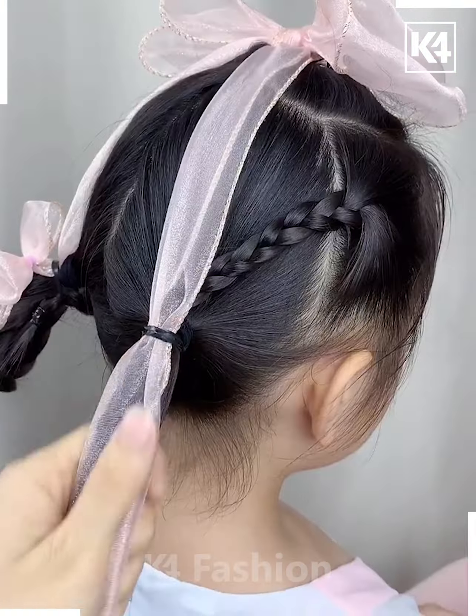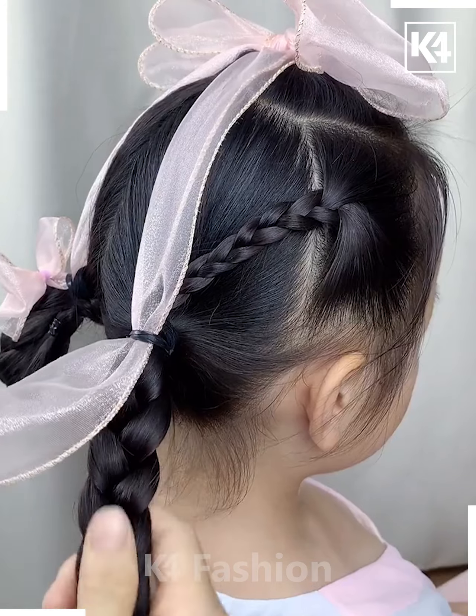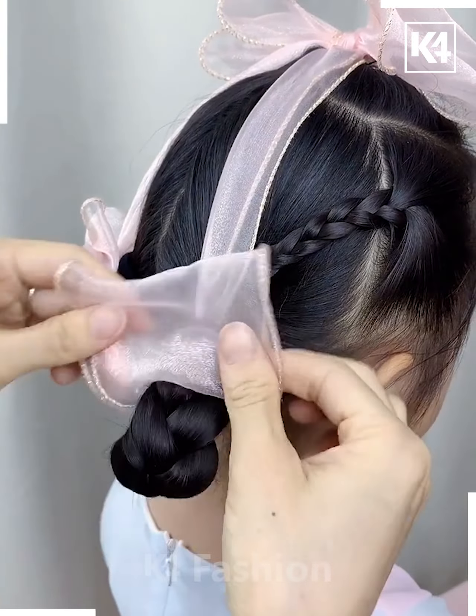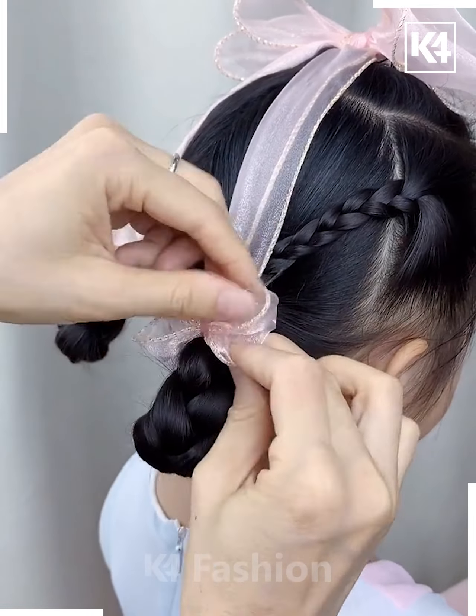Add a decorative bow and a ribbon to the top of the hair. On either side make a braid out of it, then make a braid at the bottom as well. Roll it upwards. Taking the ribbon, wrap it up and then tie it up in the middle to make a bow.